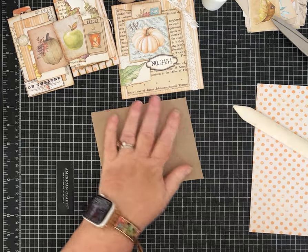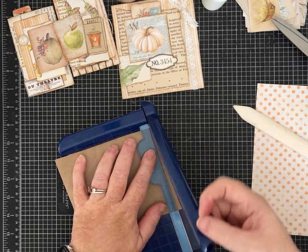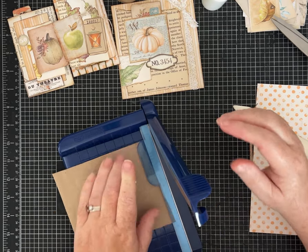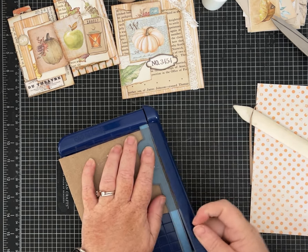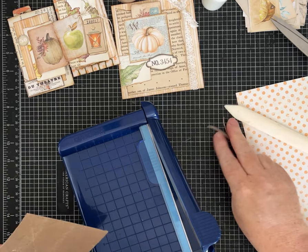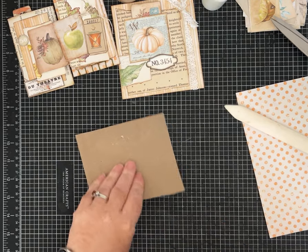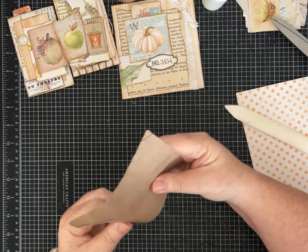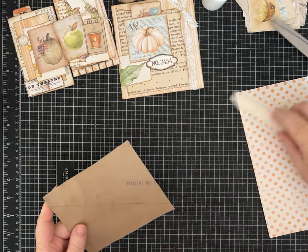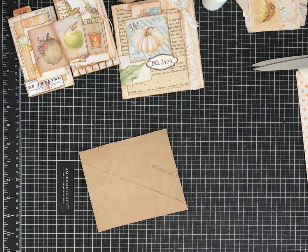I'm just trying to show you how to use ideas we all have laying around the house that maybe would never get used and just end up being thrown away or recycled. If you need chipboard, there are so many places — just things we purchase and consume: junk mail, magazines, whatever. The back of scrapbook paper pads are really good to use too. Once we start wrapping it and covering it with paper, it is going to be fabulous.